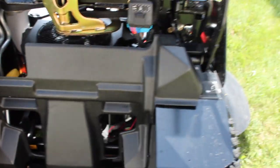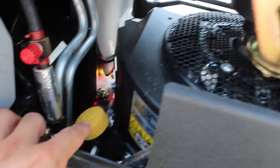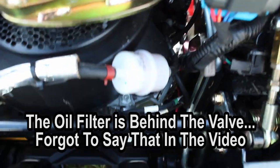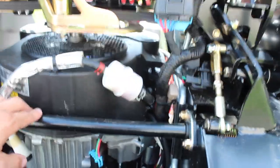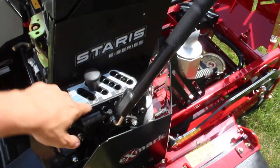You lift this little sucker up right here and it locks. I believe this whole piece pops off and you can fill your hydro reservoirs from right here. This is where you do your oil. The oil drain valve is down here. You have your fuel filter right there. Spinning around, you have your brake and your deck control lever.